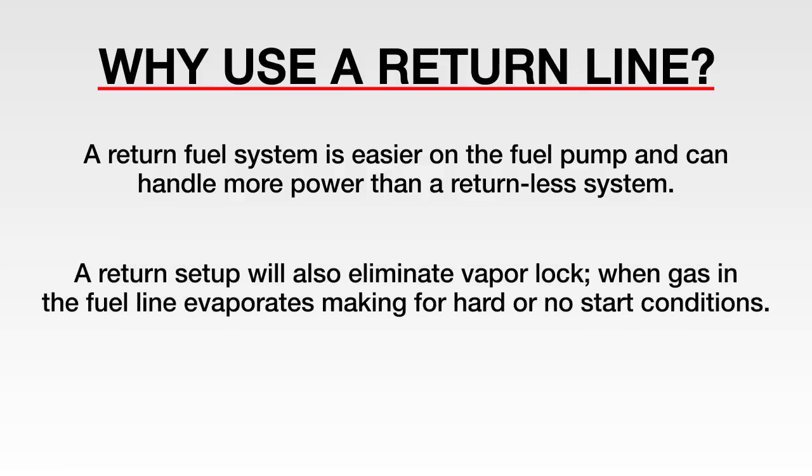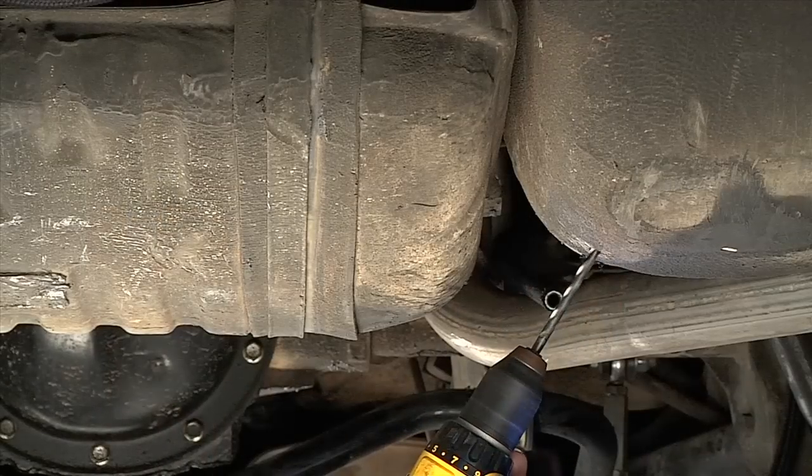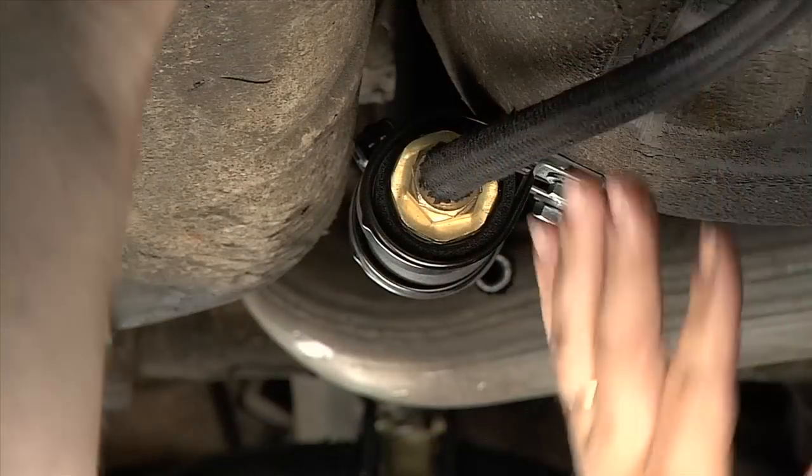A return setup also eliminates the problem of vapor lock. This occurs when gas in the fuel line evaporates, making for hard or no-start conditions. We hope this quick tech video on proper EZEFI fuel pump installation has helped you understand how to correctly install your fuel pump for maximum performance.